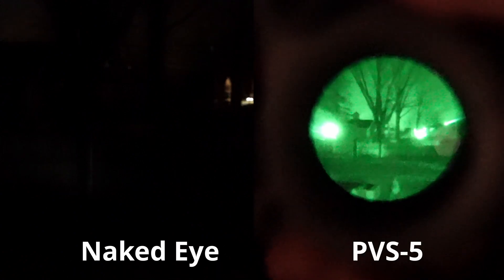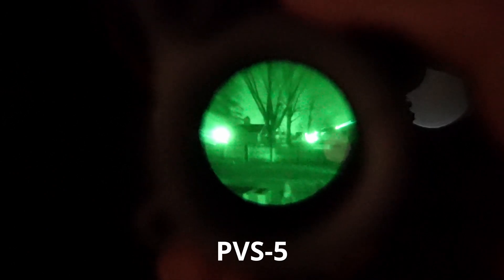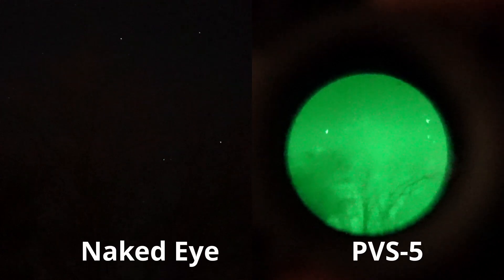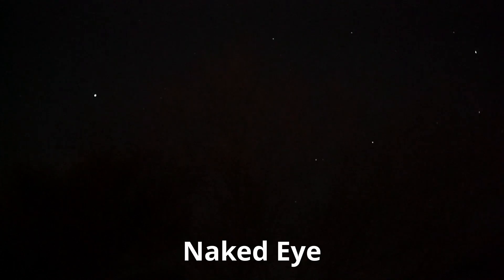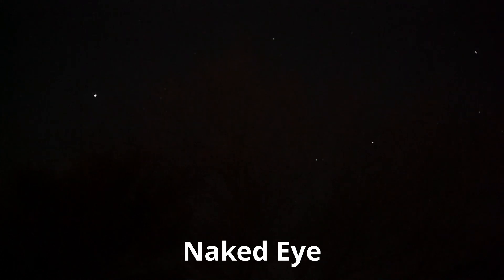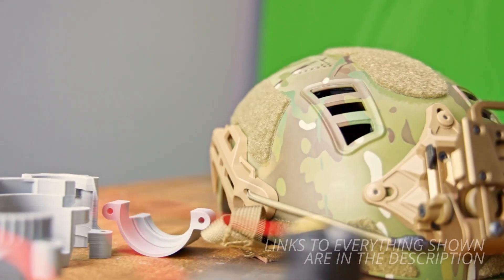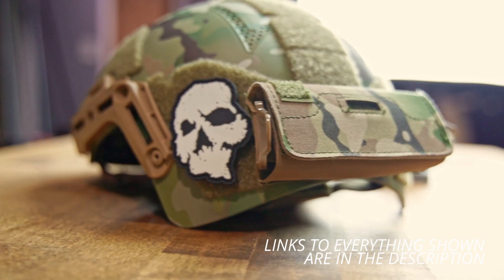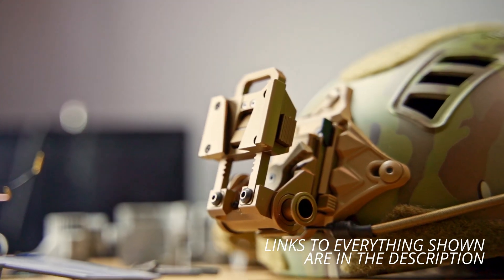Now we head outside. That fence was pretty much invisible to my eyes — I can just make out a little bit in the center; everything else was pretty much black that night. With the PVS-5 I can actually see a little bit; this would greatly benefit from an illuminator though. The stars were visible by eye, and even more visible with the PVS-5, but it really doesn't stand up to a Gen 3 intensifier tube. This bump helmet is from Hardhead Veterans, it's in Multicam, and it's probably the most comfortable bump I've used yet. I have a counterweight on the back and a rip-off Amazon clone of the Wilcox G24 mount.